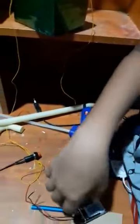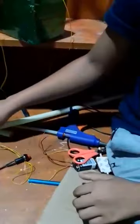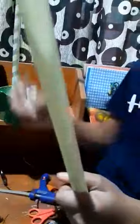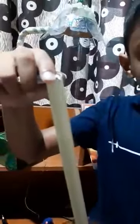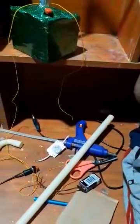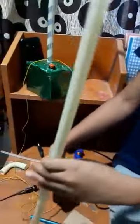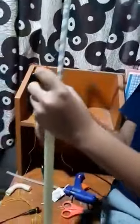Next, I fix the light to the upper end of the tube. Then I clip the wire that is clipped to the battery inside of the tube.